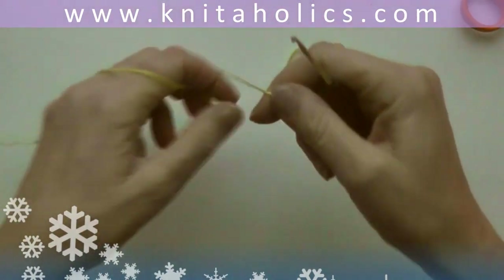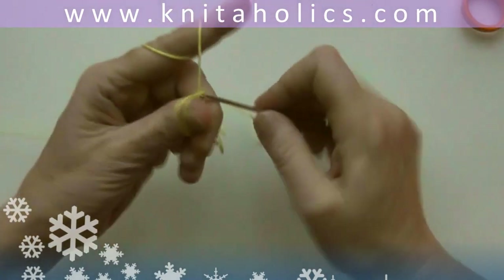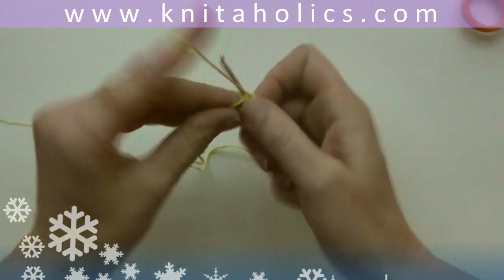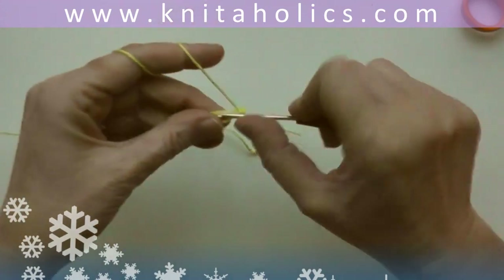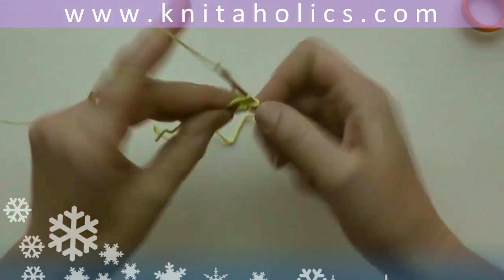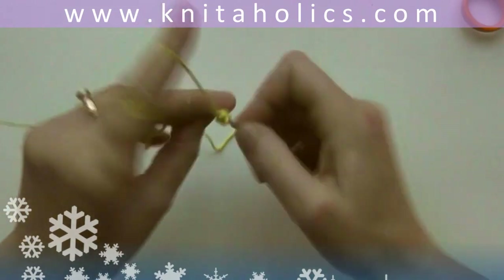Maybe you are longing for spring as much as I do, so here it is — a magnolia flower, a spring flower, because I hope there will be one more spring at least. And maybe you want to use it to decorate some of your gifts.